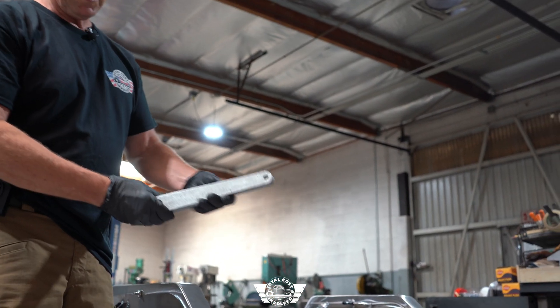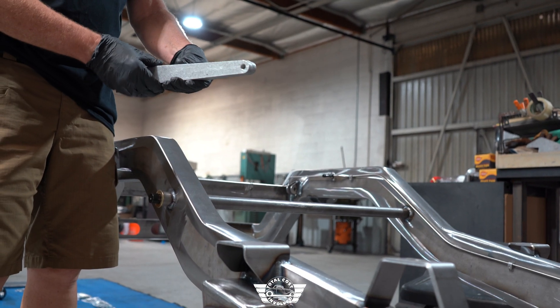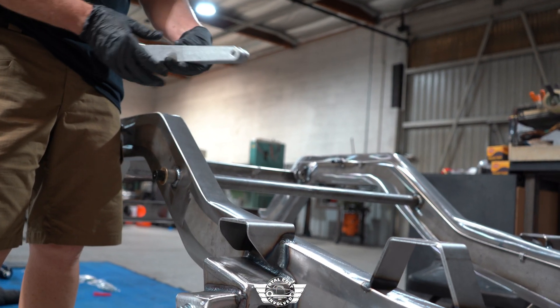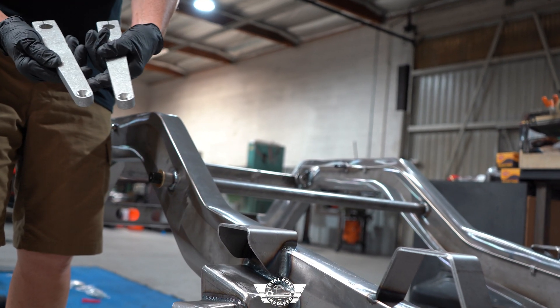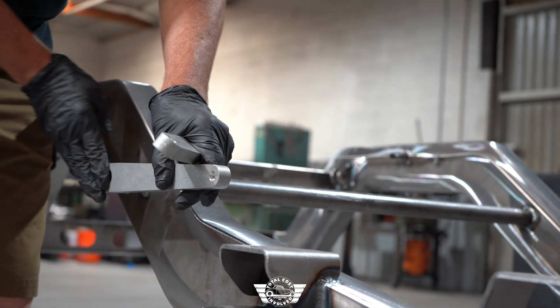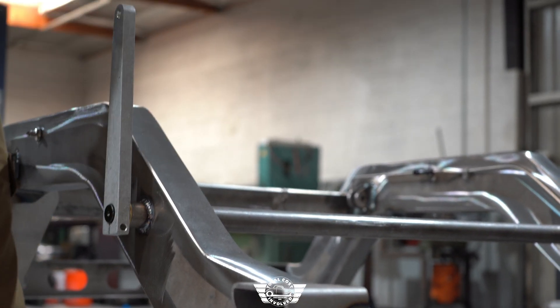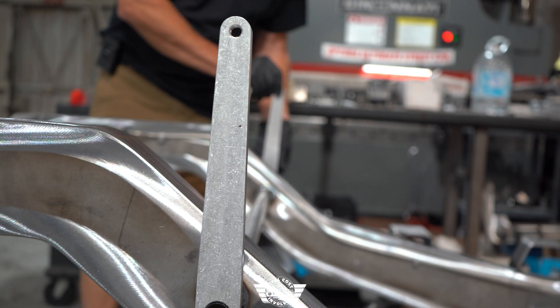Next up we'll put the arms onto the sway bar — they're marked left and right, so put them on with the letters facing the same direction. You can see we have a countersunk hole here; that's going to face inboard on these chassis. Put this arm on — I like to pull them straight up and down so you can make sure you get it clocked the same way on the opposite side.